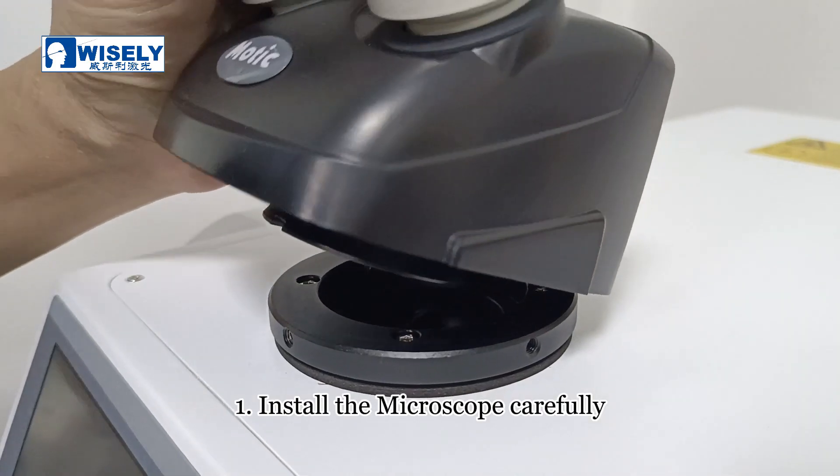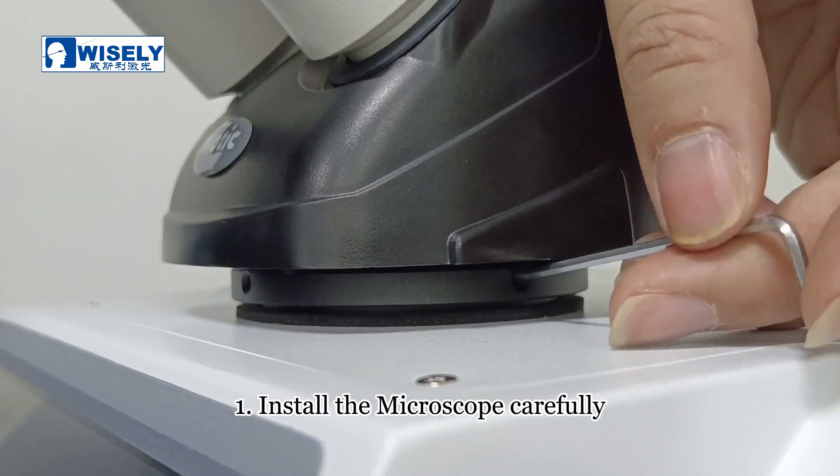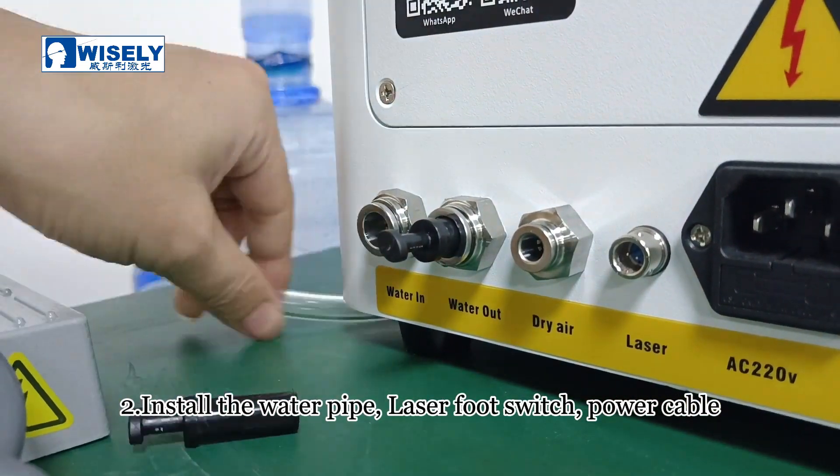Install the microscope carefully. Install the water pipe, laser foot switch, and power cable.